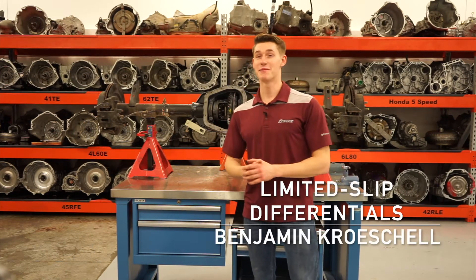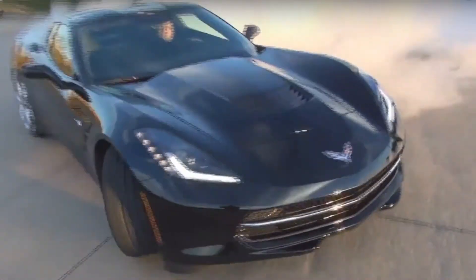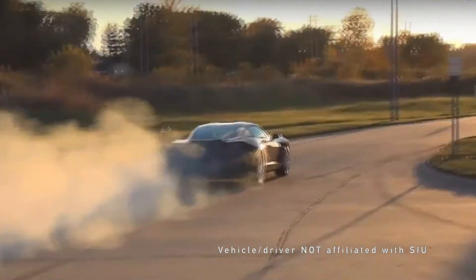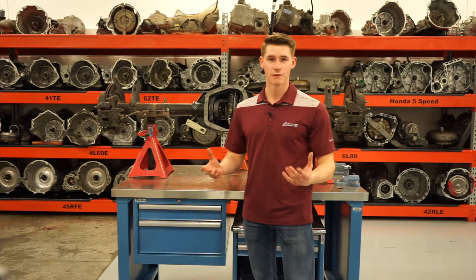I'm Ben Crochelle and today I'm going to be talking about limited slip differentials. Before we get started on what's a limited slip differential, I'm going to be talking about what's a differential.